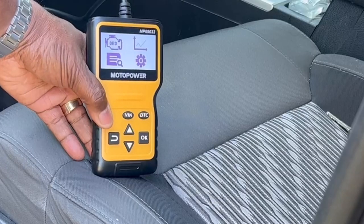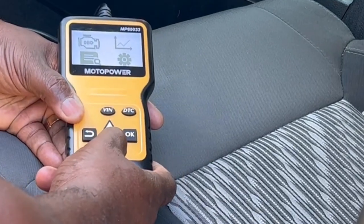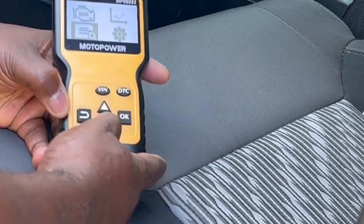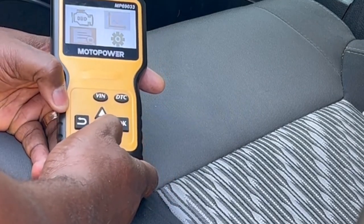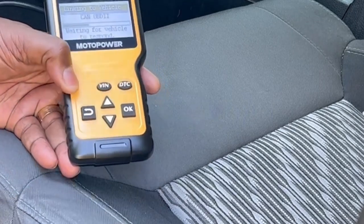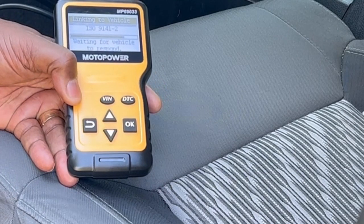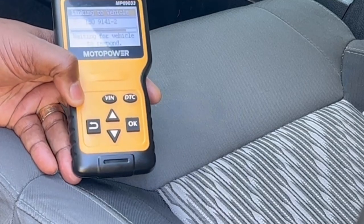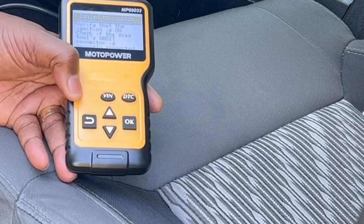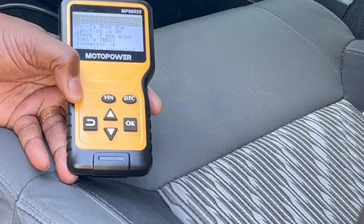I've got it plugged in and my meter came on. I'm going to show you what happens before I turn the key on. You just hit the up or down buttons to go to all your different settings. I'm going to go to OBD and hit the OK button. It's going through the process and it's going to tell me it's not connecting. Maybe I need to turn the vehicle on. As you can see right there, it says to verify that the unit — make sure the ignition is on. Mine is not on, so that's why I didn't get any readings.